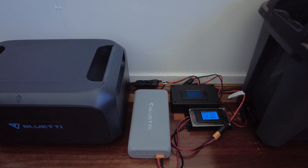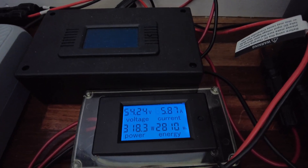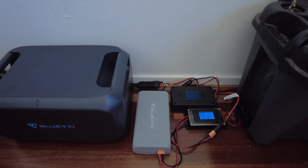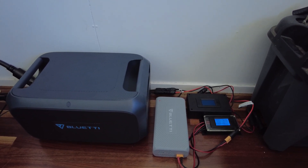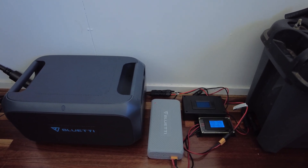I'll take you downstairs in a bit and just show you the panels. I've got an external inline meter here so we can see we're pulling a bit over 300 watts. Later in the day when the panels come into their own and start getting full sun, we'll pull about 500 watts — we'll max out the enhanced DC charger.